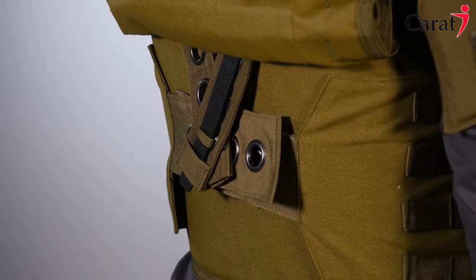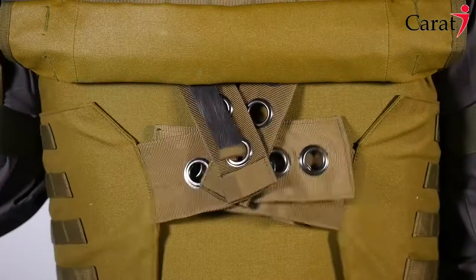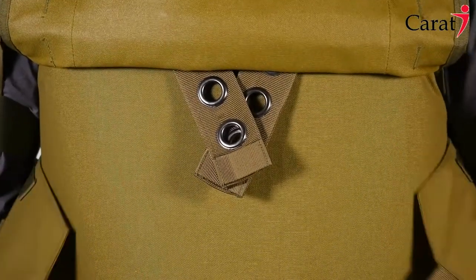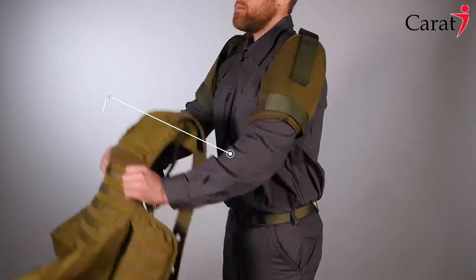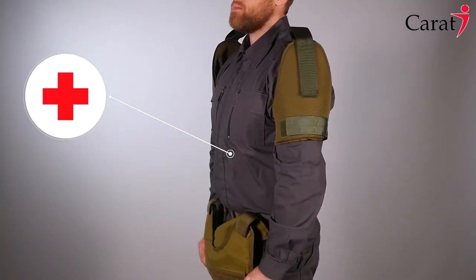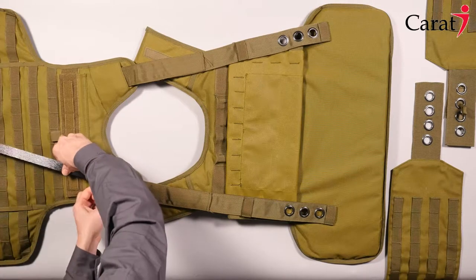With its unique quick release system, taking off the vest is a matter of seconds, saving crucial time in an emergency situation. The system can be activated by the user or by another person, enabling quick and easy access for medical treatment in case of injury. Assembling the system requires only seconds by following a few simple steps.